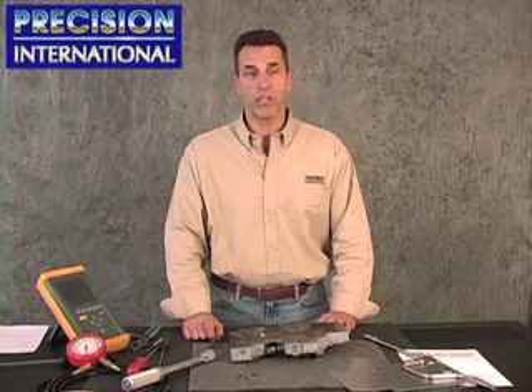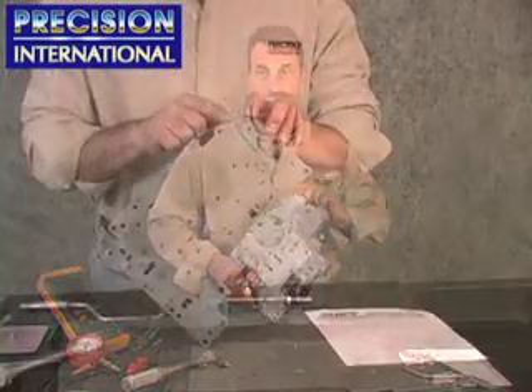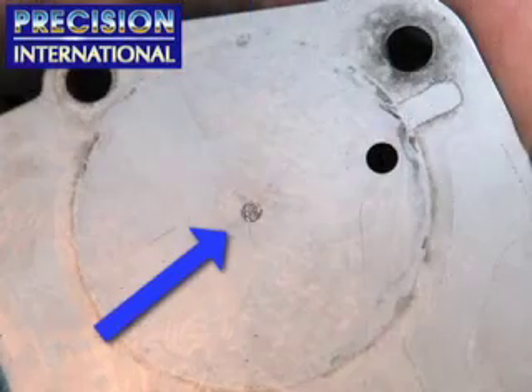The 2-3 piston spring retainer has cracked or split the separator plate at this location. This is primarily on the late 2000 and up units.